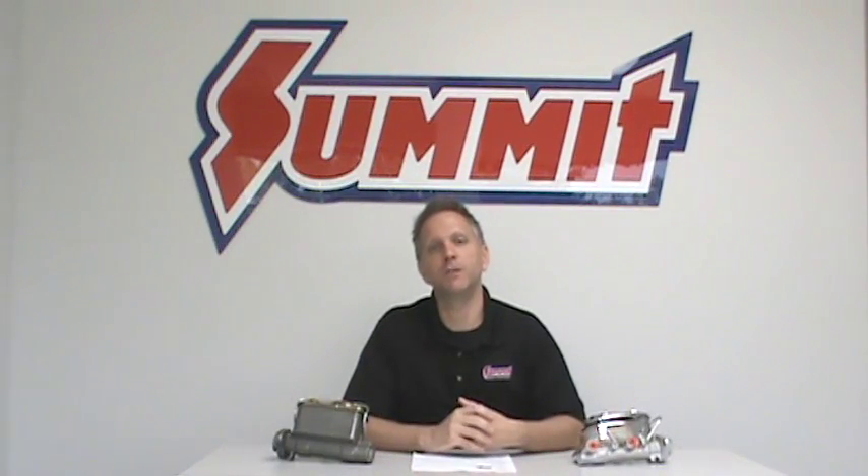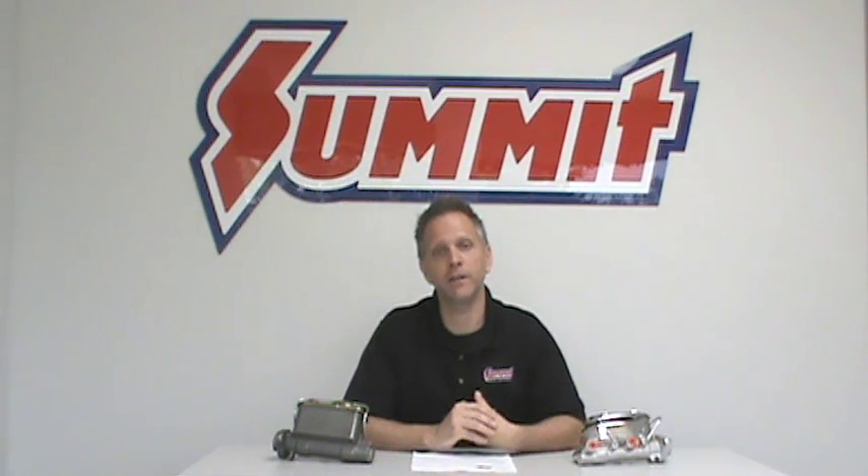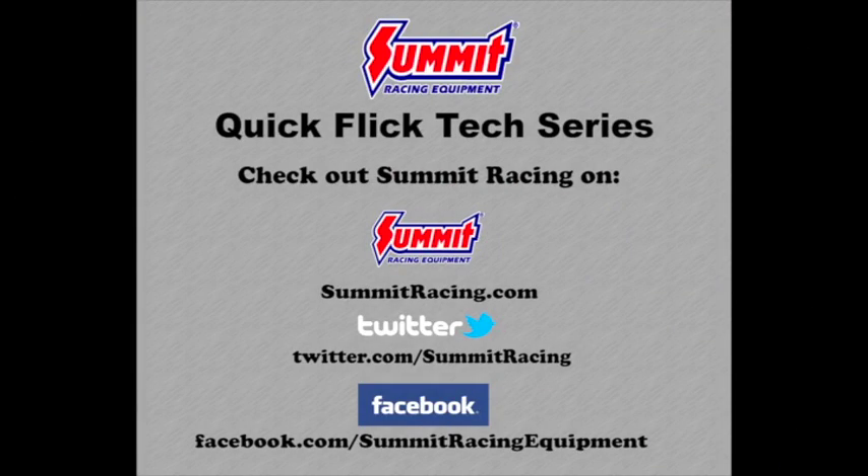If you've got more questions about master cylinders, brake systems in general, or any high-performance related topic, go ahead and leave a question in the comments section below and we'll be happy to try to answer those for you. For more Quick Flicks, visit the Summit Racing YouTube channel.